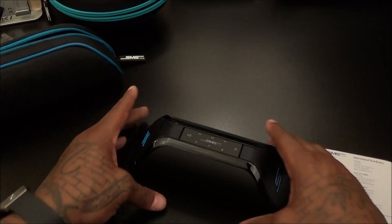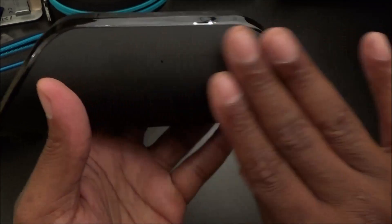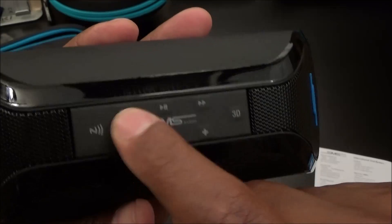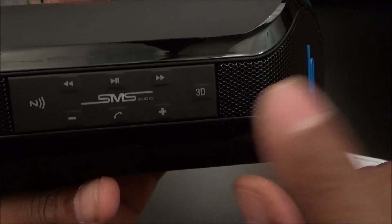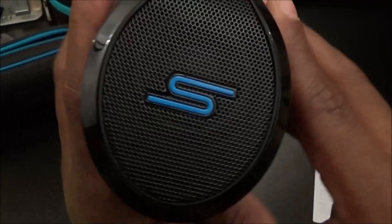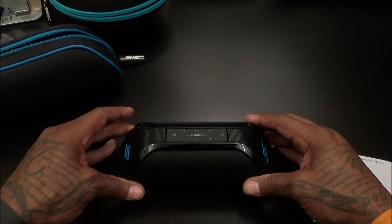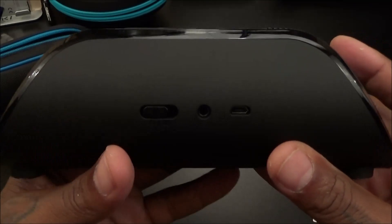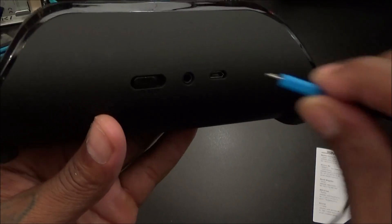Now for the speaker itself — very lightweight right out of the gate. It has a nice soft matte finish with no fingerprints, and matte finish with glossy trim. At the top you've got touch capacitive buttons: play and pause, skip forward, skip backward, a call button, volume up and down, a button for 3D sound, and your NFC pairing tag. On one side you got the speaker grill, slanted, with SMS Audio branding — same thing on the other side. On the bottom are two rubber grips to keep the speaker in place. There's also a microphone so you can answer and make phone calls.